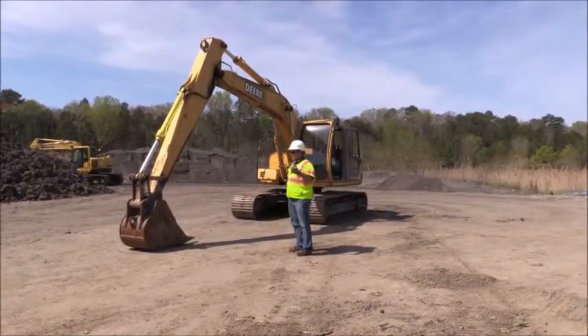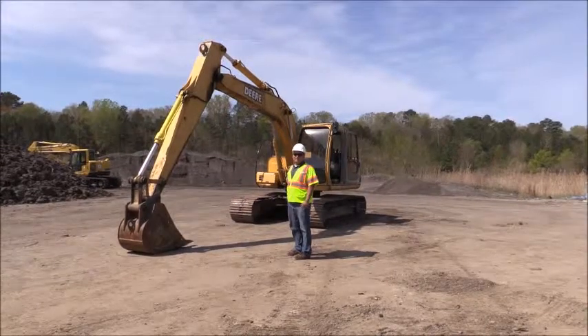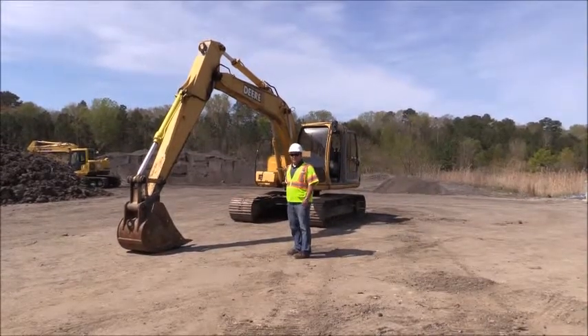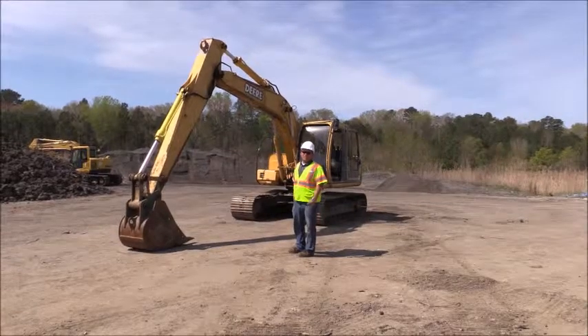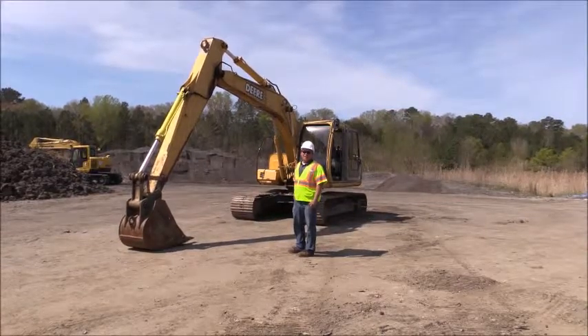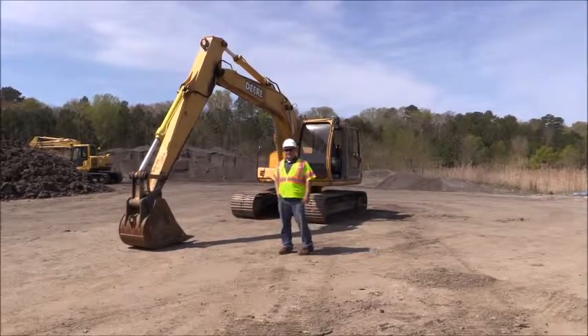I think we're finished with the overall inspection process and the very basic controls of how the excavator works — the John Deere 120. Just remember, when you operate a heavy piece of machinery like this, you always want to pay attention, keep your head on a swivel, and be mindful of what your surroundings are. Thank you and have a good day.